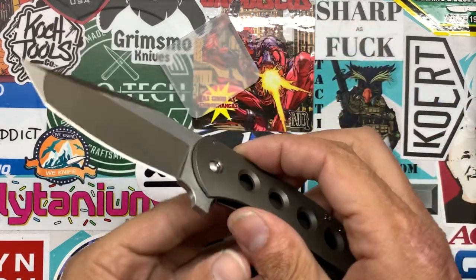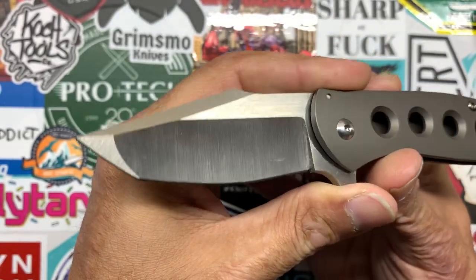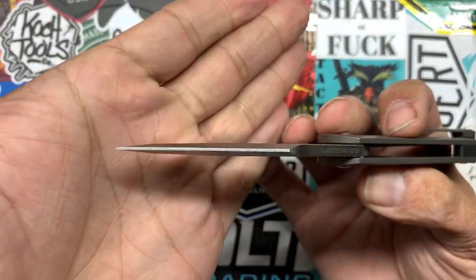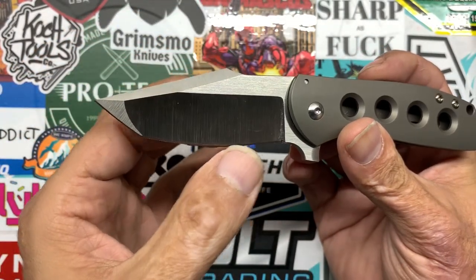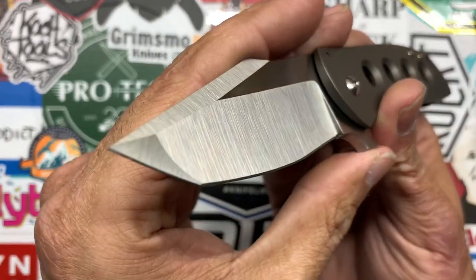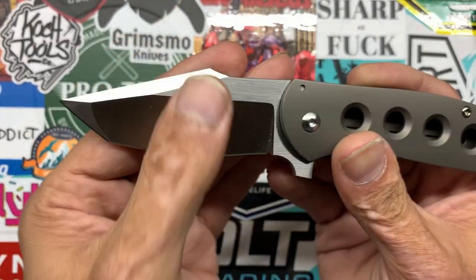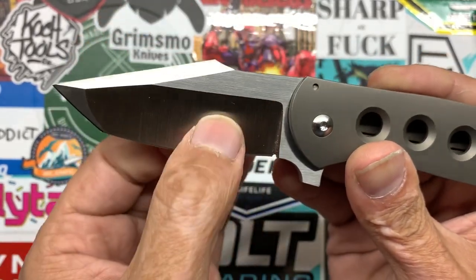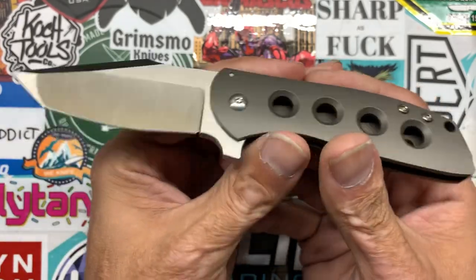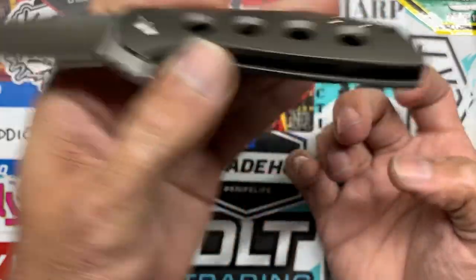Let's look at this knife up close. You have this attractive modified Tanto blade, kind of like a modified harpoon Tanto with this nice top swedge. Still have a nice robust tip for piercing. You have this multifaceted grind — a flat grind on the Tanto tip that's a little bit thicker, and a nice deep hollow ground primary bevel with a vertical satin on the primary and a horizontal satin on the flats. Very, very nice finishing work there. You have no billboarding whatsoever on either side. I like that nice sterile blade.